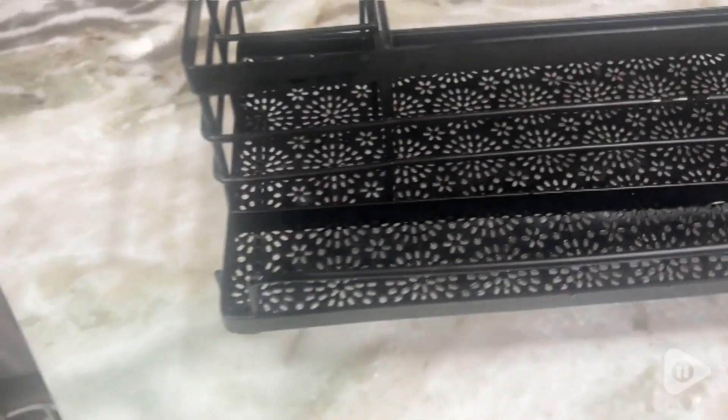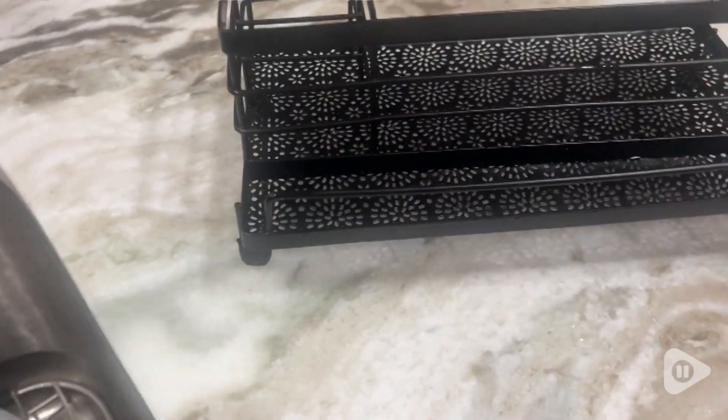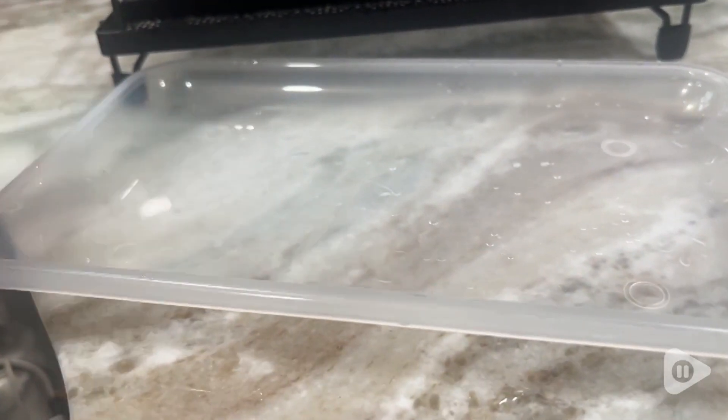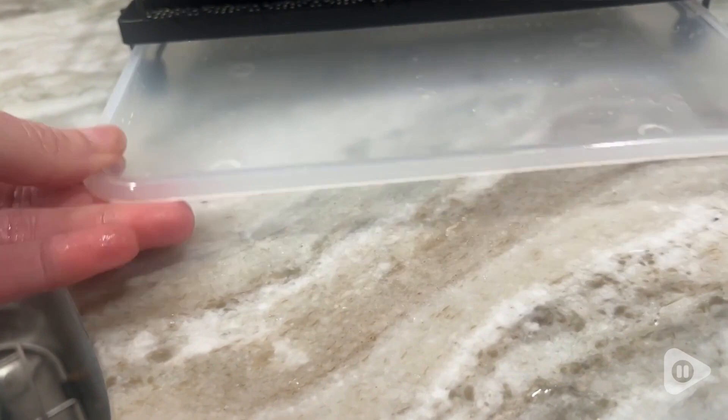This is made out of a nice black matte metal. You can see it has a beautiful design on the bottom and it has room to hold some cleaners or your sponges, your sink strainers, and some dish brushes if you need it.